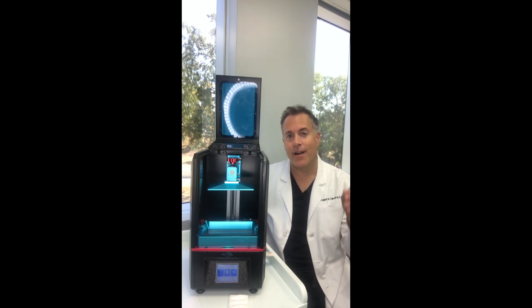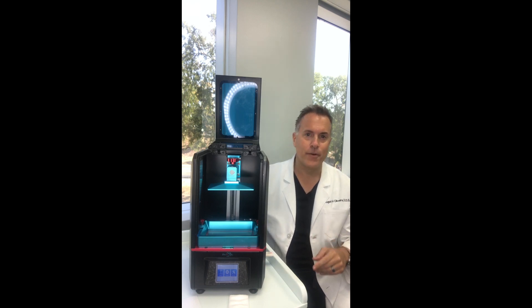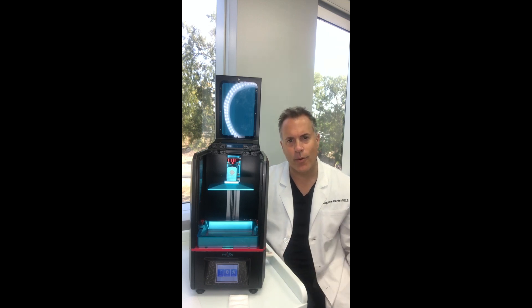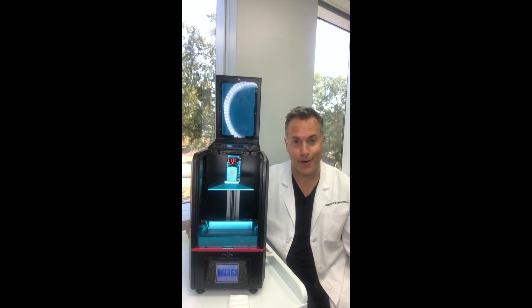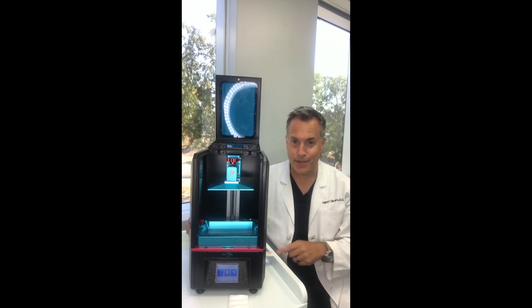Shea, later on I'm going to post another video on the software of the Photon and give you some pointers. One thing that's really cool about the Photon is it takes USB drives. So rather than going through wireless or a printer cable, you use the Anycubic Photon software, slice it, put it on this little disc, plug it in, and access it through the touch screen.